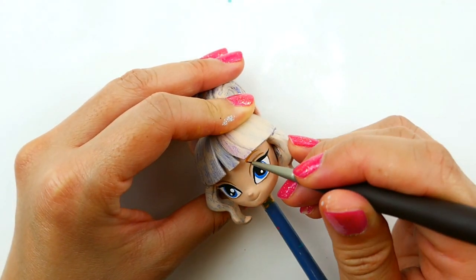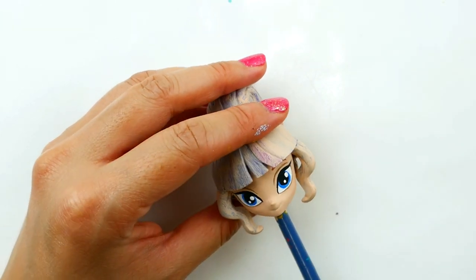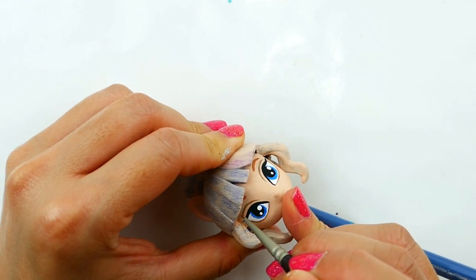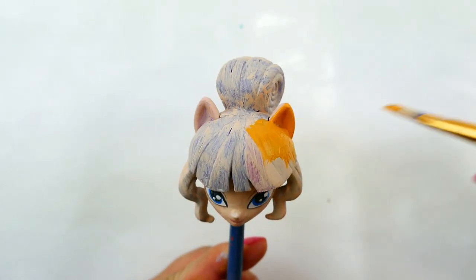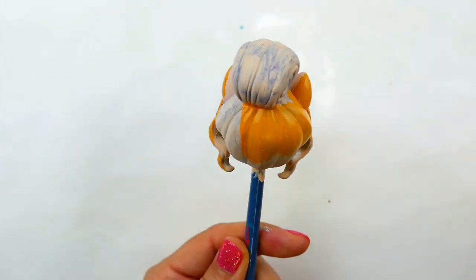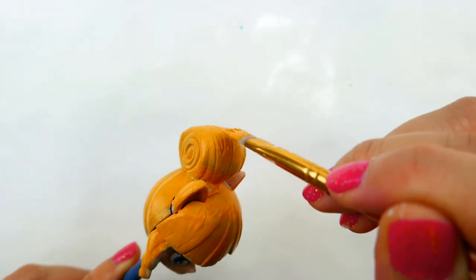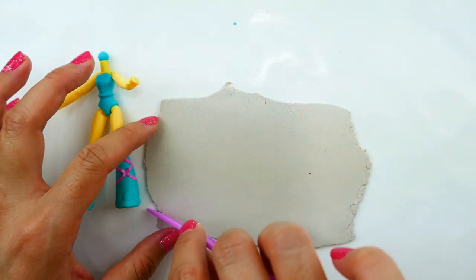For her eyebrows, I'm going to use a brownish-orange color. Now we're ready to do the hair — I'm going to use a brownish-orange color all over her hair. Now she's really starting to resemble Anna!